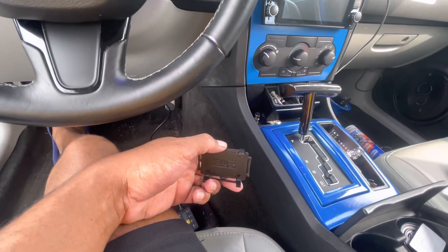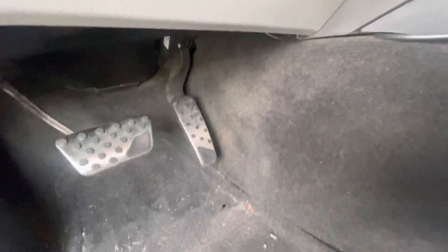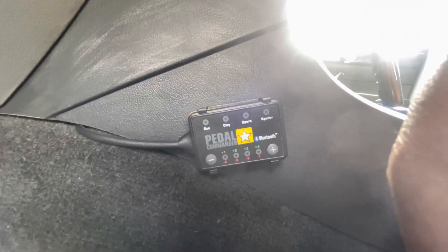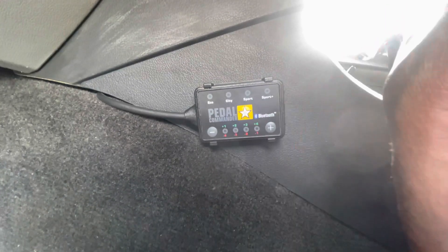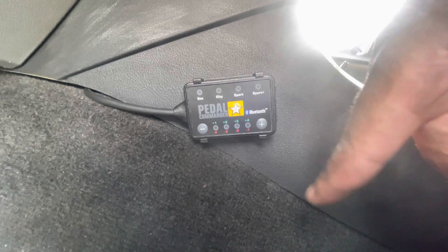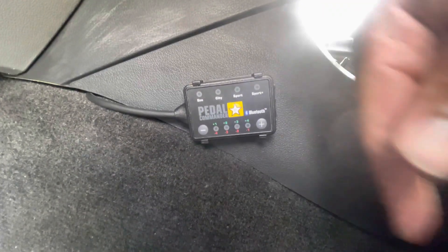Let's put on the 3M tape and find a good position for it. There it is — probably the cleanest installation I've ever done. Everything's tucked, the carpet's back underneath, so we're good. Give a few more minutes for the system to do what it's got to do. You can also use Bluetooth with it — I probably will, but I need to figure out which phone I want to use for that.